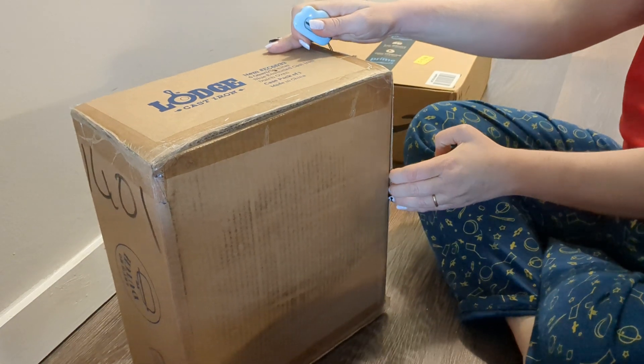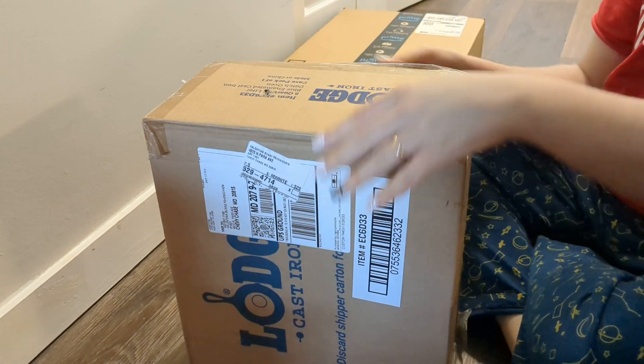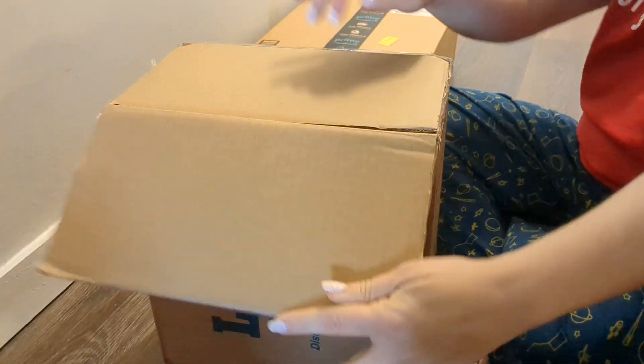Lodge has been great. They responded really, really fast — didn't even make a fuss. Just a picture of the damage, picture of the brand name, and boom, right out it came. Shipping was really fast too.